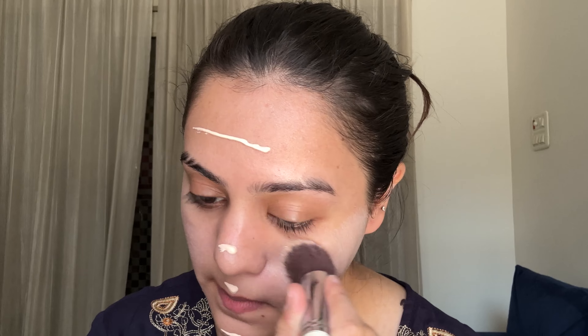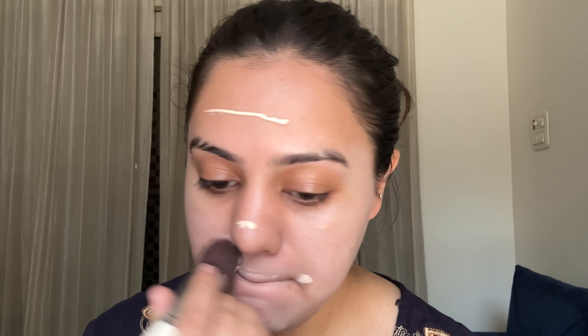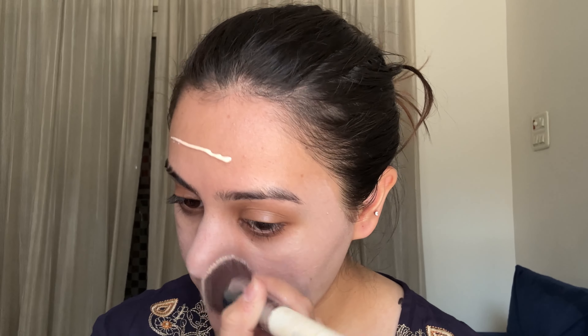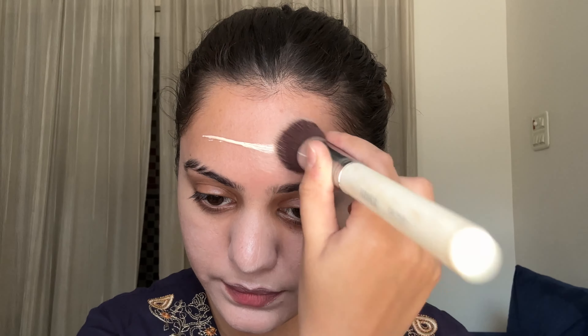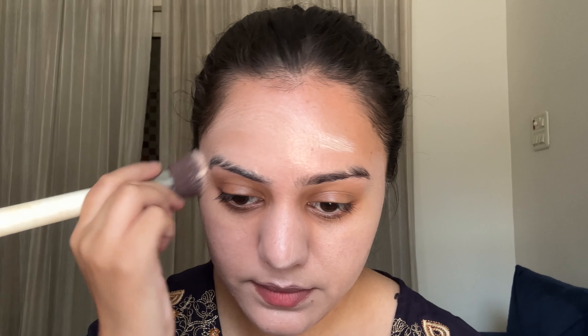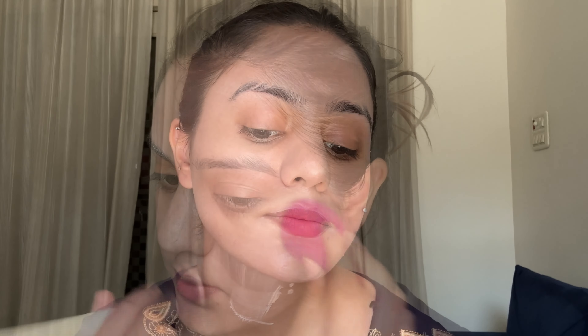If you want to blend it better, you can dab with your fingers first, then use a beauty blender, and then finish with a brush. If you start directly with a beauty blender, you will soak up all the product and you'll barely see any pigmentation. So I'm using the brush first, then going in with a damp beauty blender to remove all the brush strokes.